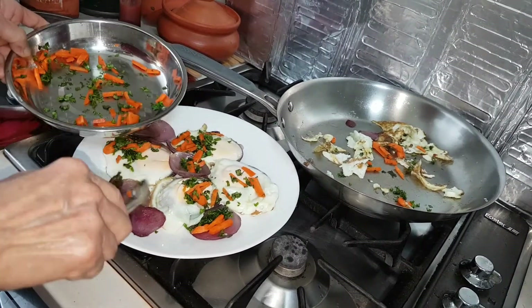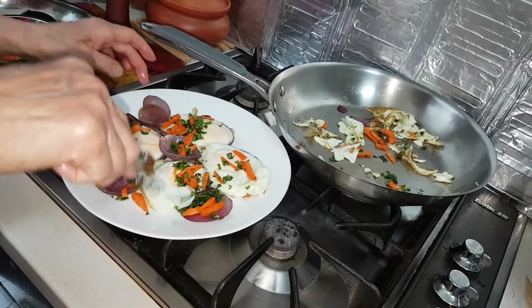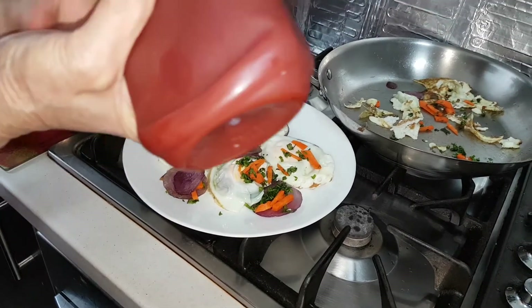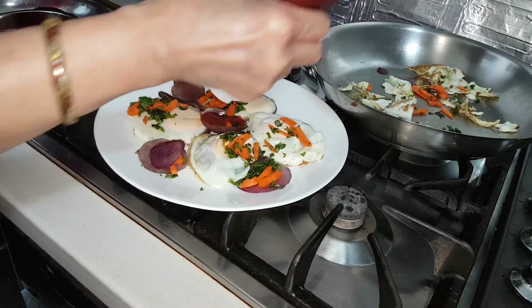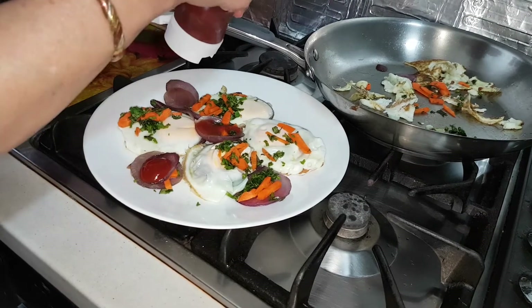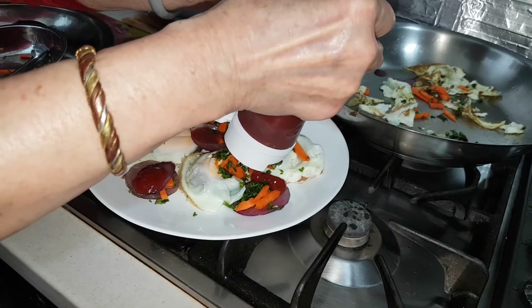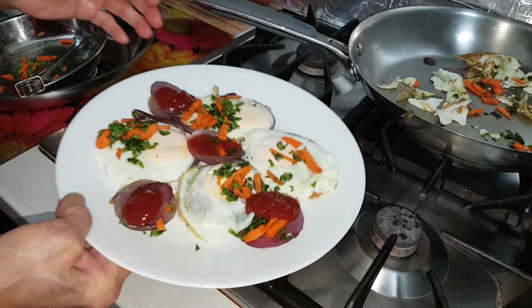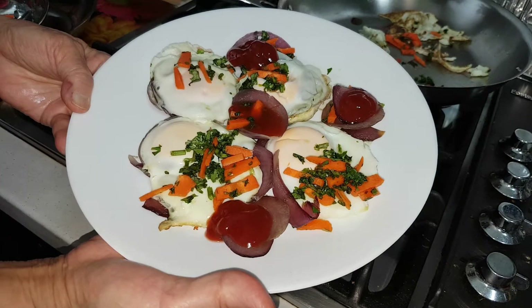Yogurt can still go on top of that. I think I don't want to overcrowd — it's a bit overcrowded. Then you can serve with a dash of your favorite chili sauce or tomato sauce, or yogurt. That's it. Yum yum. A nice creation — instead of just boring fried eggs, you know.